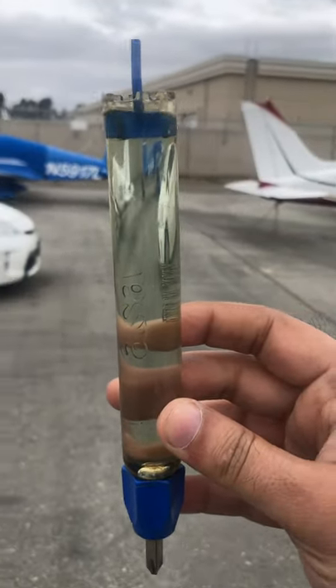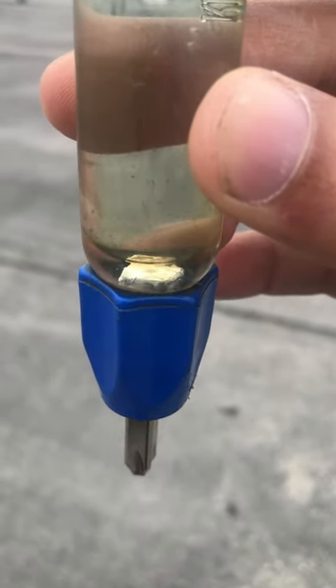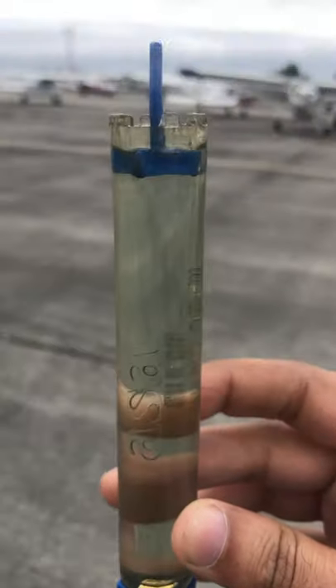What you want to do with this fuel is look for water. Water is heavier than fuel, so water is going to be at the bottom. It's going to look like air bubbles, but it's actually water. You're also looking for dirt, rocks, any kind of debris — you don't want that going into the engine.